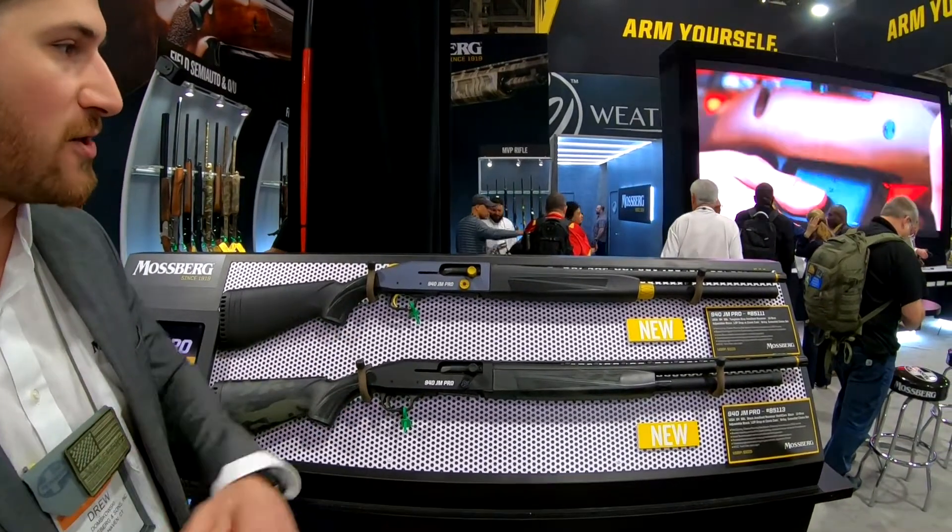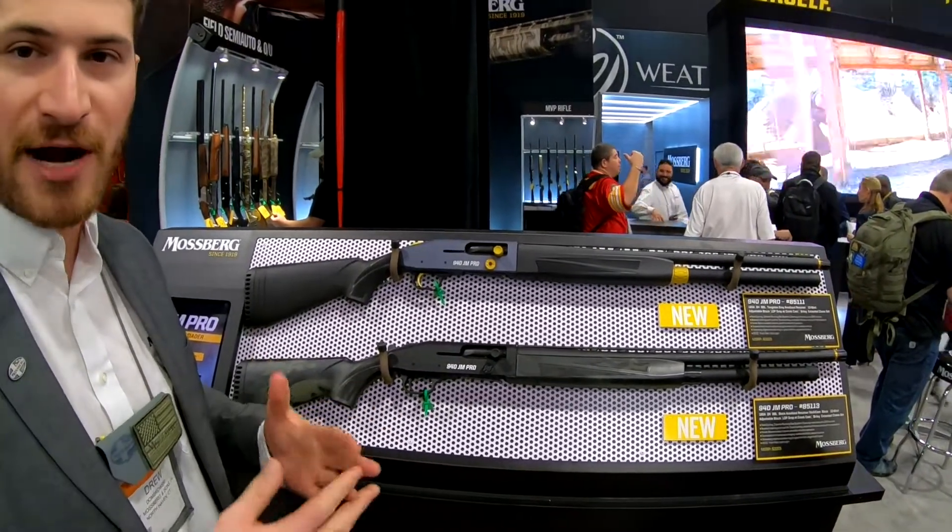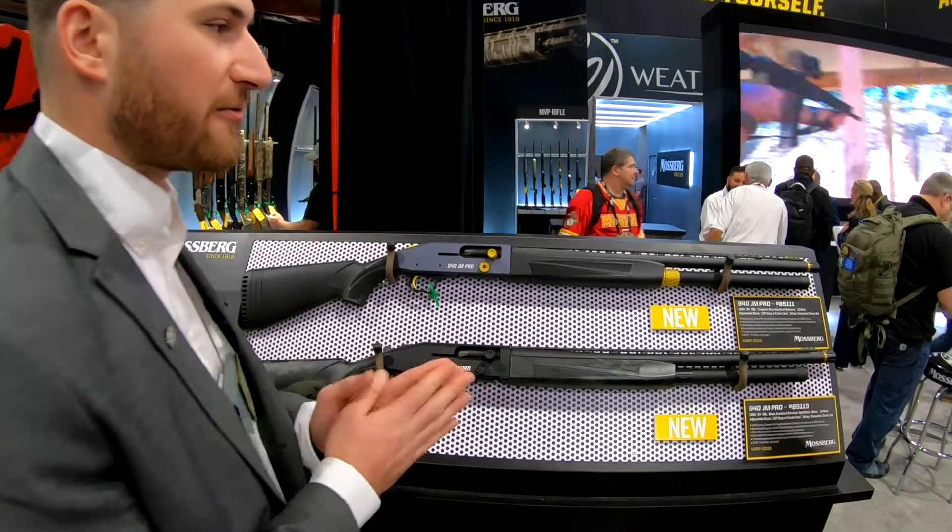The big feature on this though is a redesigned gas system. This is going to take your cleaning cycle from about 300-400 rounds on the previous JM Pro to about 1,500 rounds.